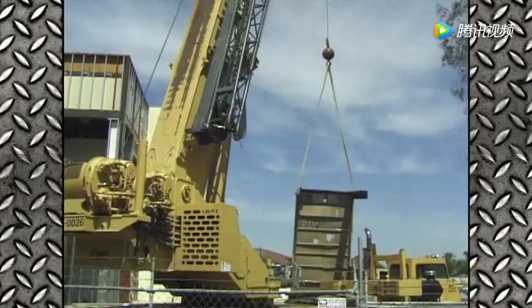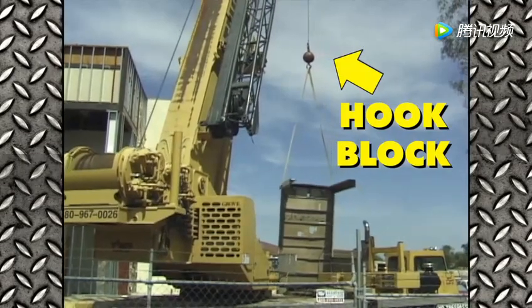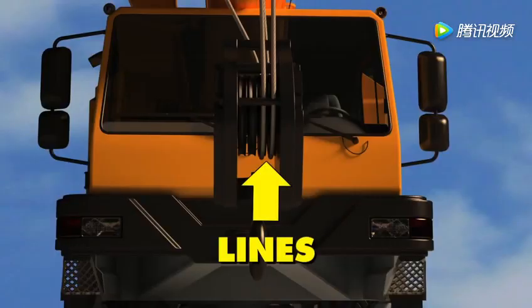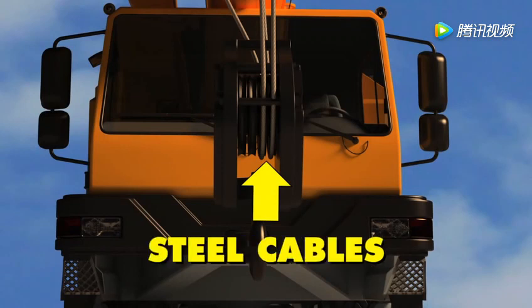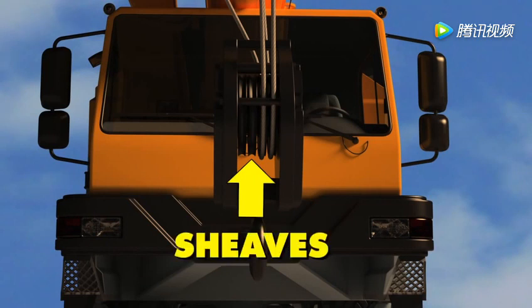To grab and hold on to its load, the crane uses a hook block. These are the lines — another name for the steel cables that help lift the load. And these grooves that help keep the cables lined up are called the sheaves.